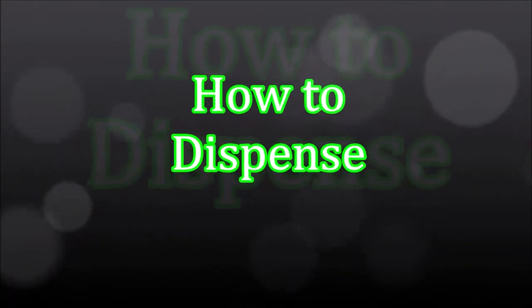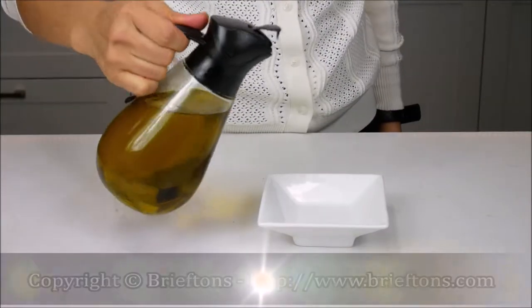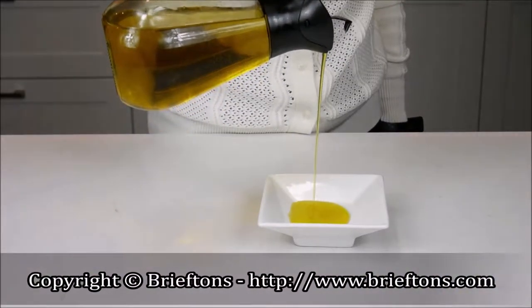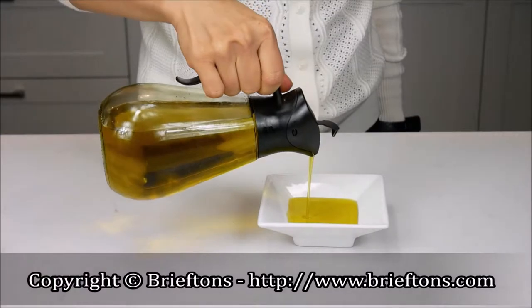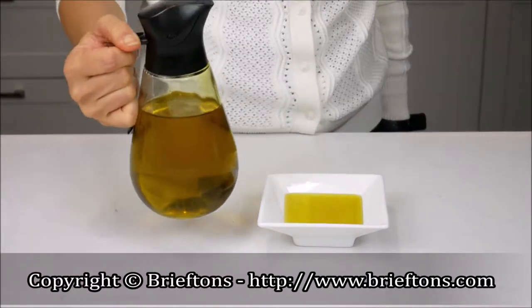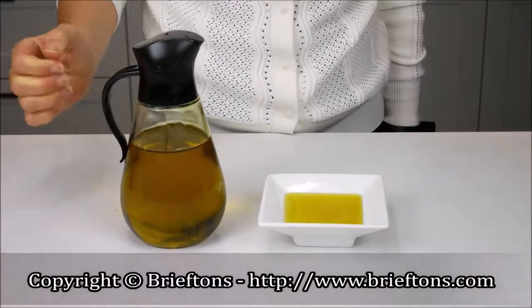How to dispense: To pour, simply hold the handle and tilt the bottle at an angle. The spout's cover will automatically open, allowing the liquid to be dispensed smoothly. To stop pouring, simply place the bottle upright. The spout's cover will automatically close.